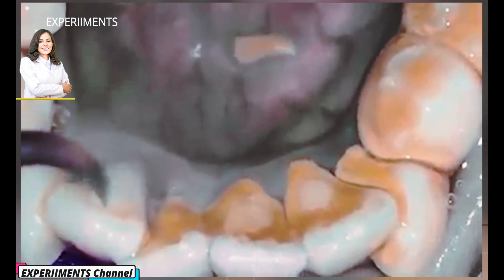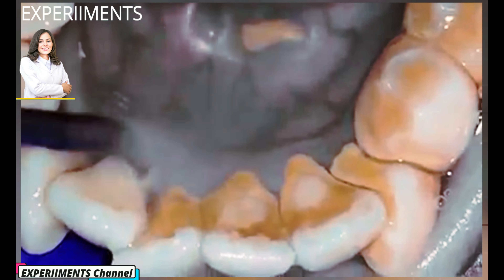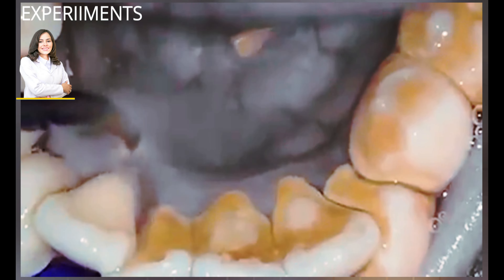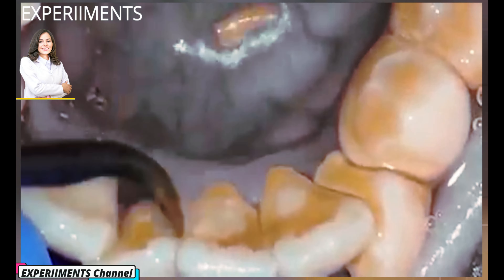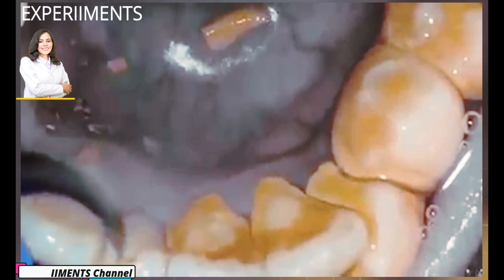You must remember that tartar can only be professionally removed. However, we can take proactive steps to control the amount of plaque in our mouth and prevent tartar buildup. Tartar can only be removed by a professional. During the procedure, the dentist uses an ultrasound device with a small nozzle to remove tartar from areas or spots that are hard to reach.